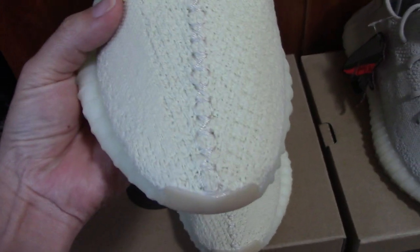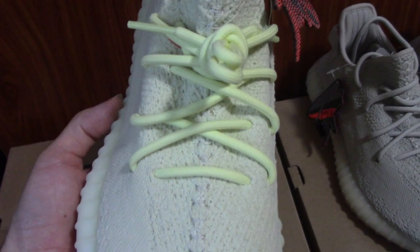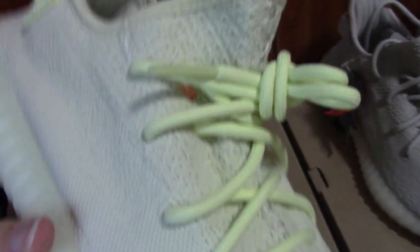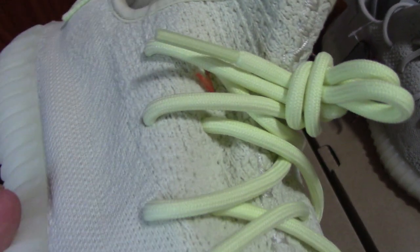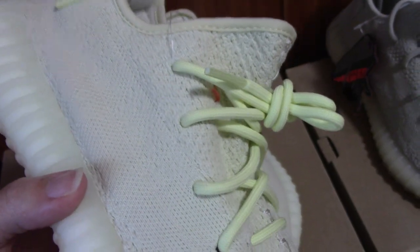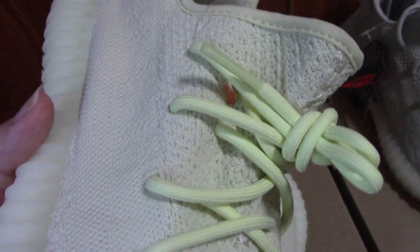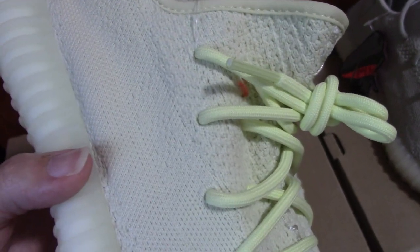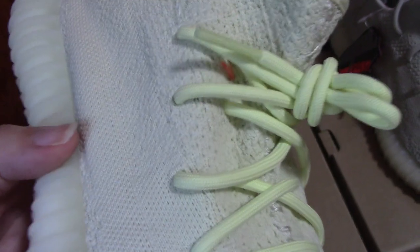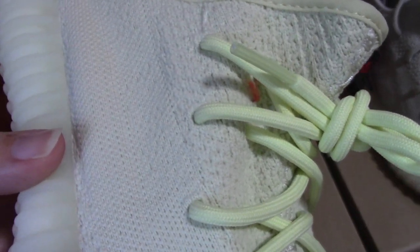You can see the middle station here. The middle station goes through the tongue, pretty straight, and also the boost through the last year. You can see the tongue part — you can see the brown thread here. For all our PK gold version, we put the thread there to inform customers this is the PK gold version. So if you don't want it, you can cut it when you receive the shoe. Please don't worry — it's not a quality problem. This is just the mark.